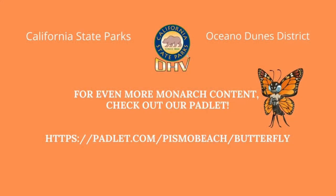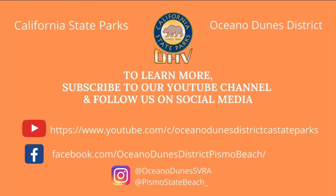This concludes our adventure learning about the magnificent western monarch butterfly. Today we learned about their incredible migration, their life cycle, what makes them an insect, and so much more. Thank you for joining me here at the Pismo State Beach Monarch Butterfly Grove. Until next time, this is Kristen. If you'd like to learn more, check out our Padlet with the link on this page, subscribe to our YouTube channel for more videos about the western monarch butterfly, and follow us on social media.